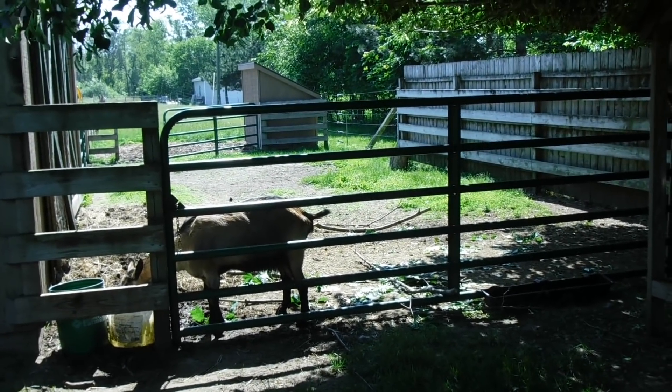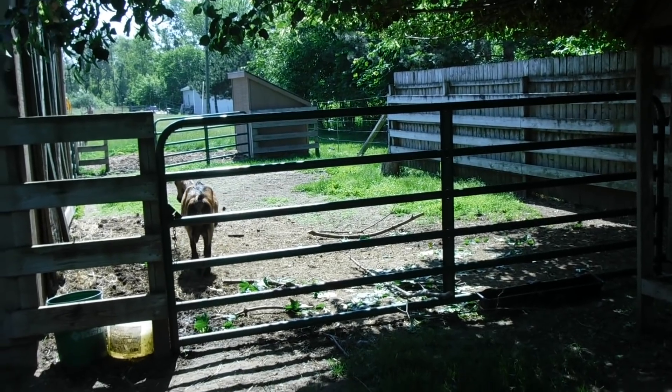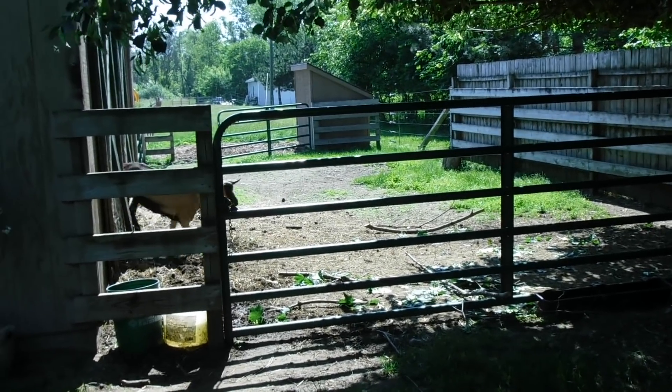Anyway, a few weeks ago I put up a video about gathering forage limbs and branches for my goats from my property and feeding them that as a treat. I turned on the video and everybody responded really well.